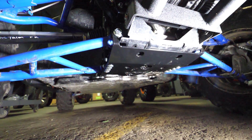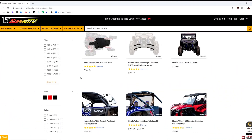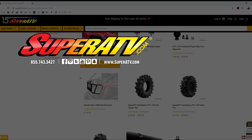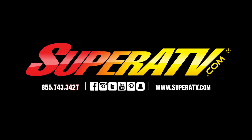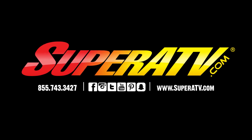All you have to do is go through, put a little Loctite on your a-arm bolts, and fully tighten all your hardware evenly from side to side — and that's how super easy it is to install SuperATV's frame stiffener on the Honda Talon. For more information, feel free to give us a call at 855-743-3427 or check us out online at superatv.com. Thanks for watching and we'll catch you next time.